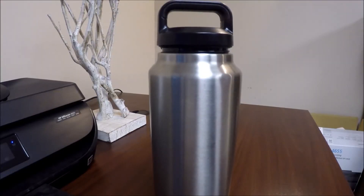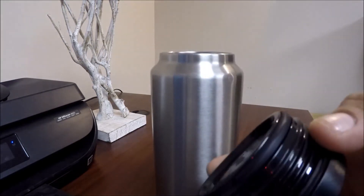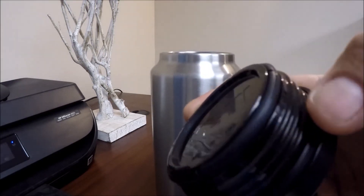Ozy Rider here. We're gonna do another review of another Yeti cup — this one is a 36-ounce Yeti cup. Just like the 64, it's got a screw-on lid and it's got two seals on it.